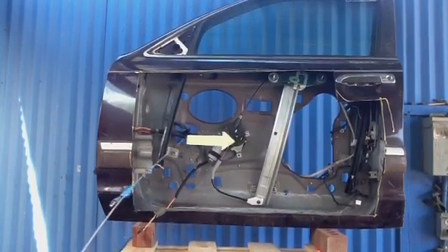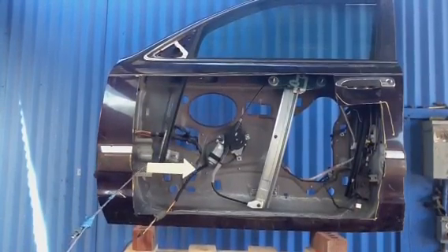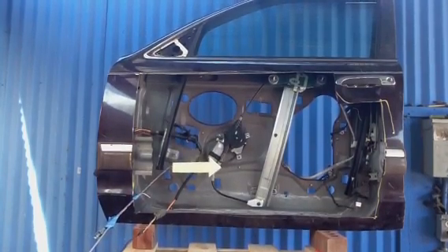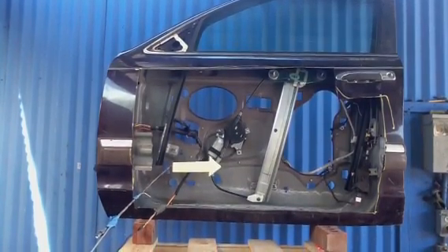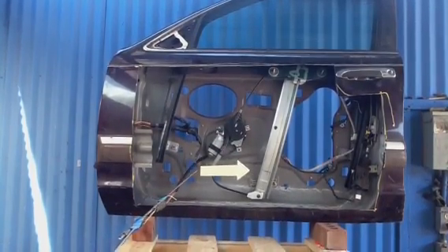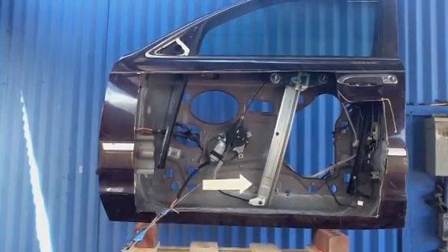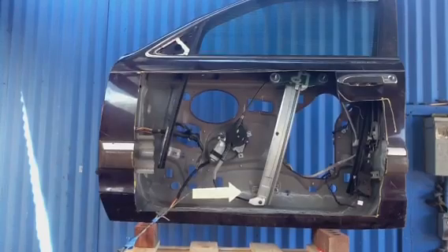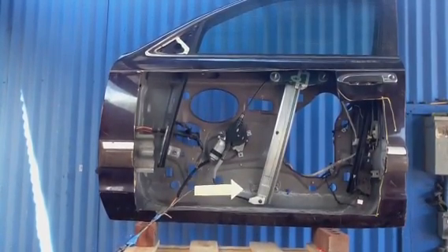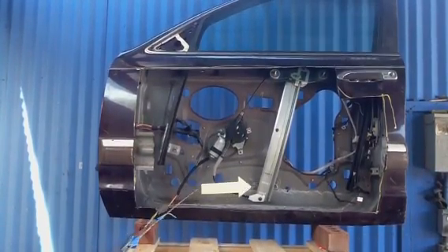This is what the door looks like on the inside without the outer skin. Your best bet is probably to go with a company like ours and let us put it in. A good mechanic can do it, but even a good mechanic might get tripped up on the reinitialization — though many windows don't need to be reinitialized. We're going to demonstrate the window going up and down.